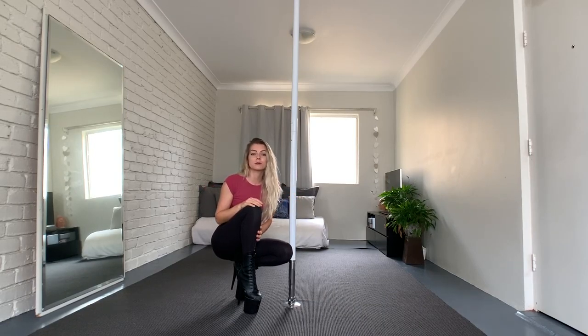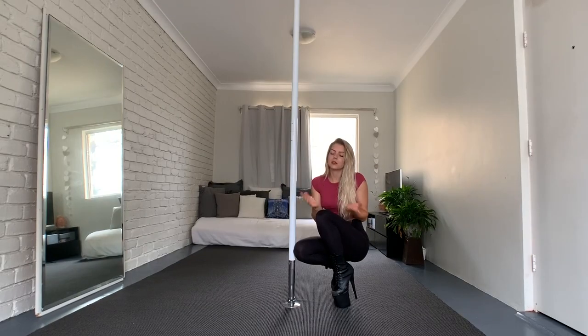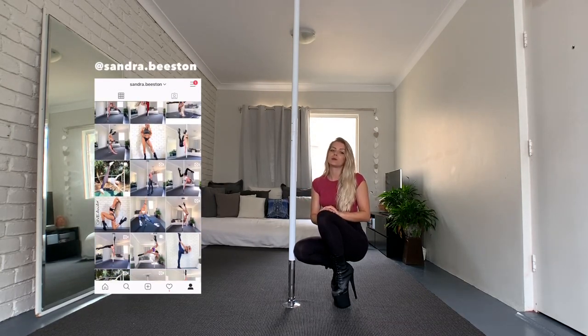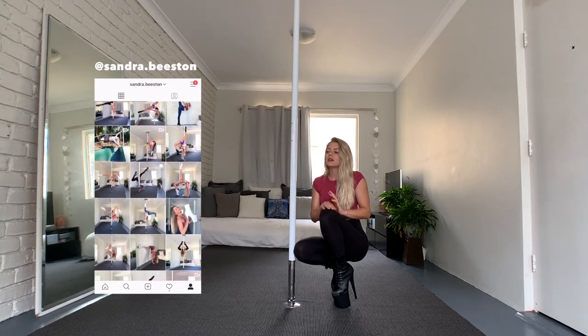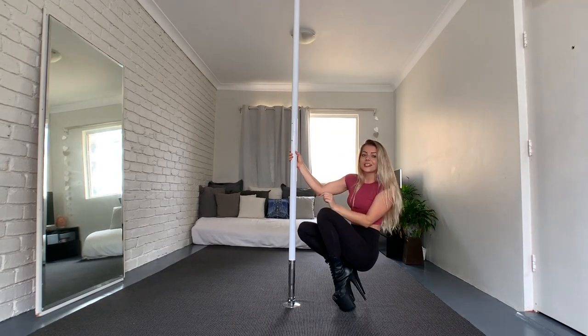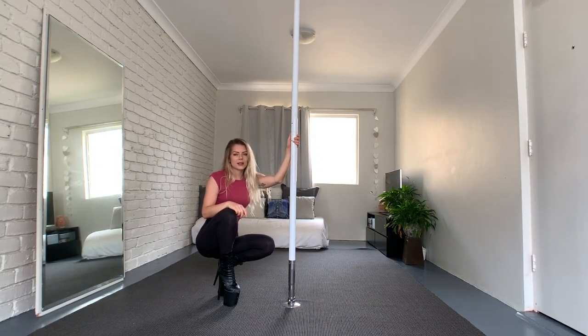Hey guys, welcome back to my channel! Today I'm going to be sharing five ways to improve your dance flow — specifically five ways how to stand up sexy. Even if you're not a beginner, this video is for you, because it's so important that we always work on our flow. If you can't stand up on the pole in a nice way, everything will be ruined.